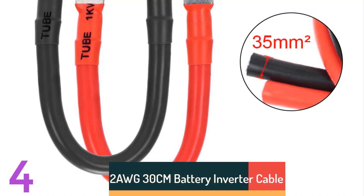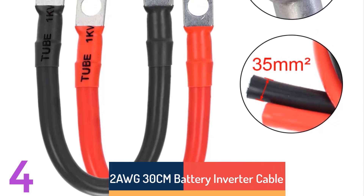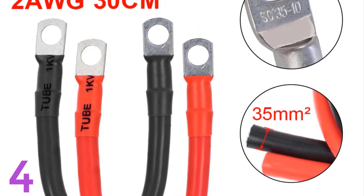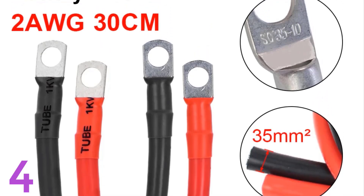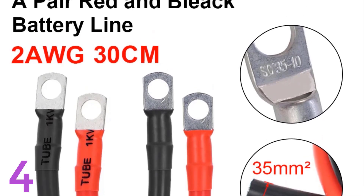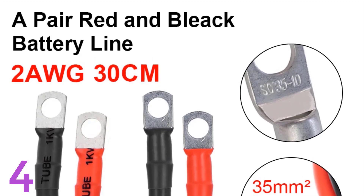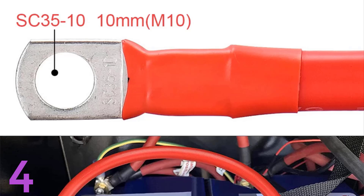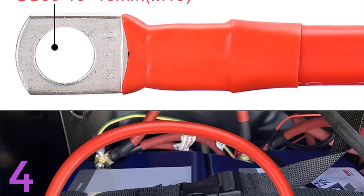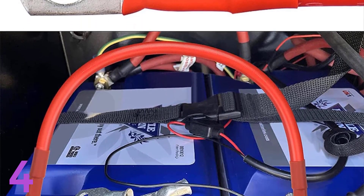Number 4: The Hooli Top 2 AWG 30 cm Battery Inverter Cable Set is a compact, durable, and corrosion-resistant cable set designed for reliable solar power connections. Made from tin/silver-plated copper, it has a strong current load capacity and PVC insulation for environmental protection. It's safe for high-voltage uses and features secure connections with a 10 mm aperture. Trust Hooli Top for quality power solutions for battery inverters and solar systems.